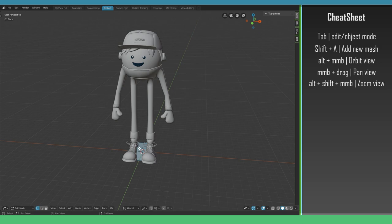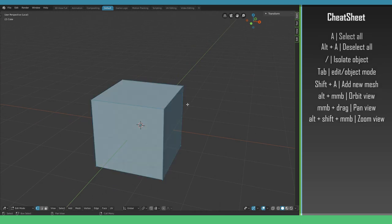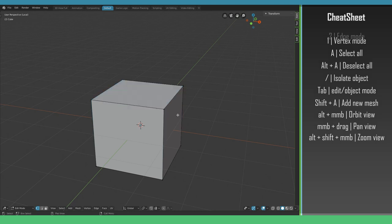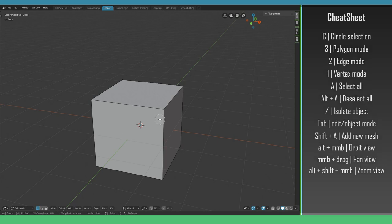First I want to explain the different methods of manipulating your object. I'll isolate the object by hitting Slash so we can only see the cube. I deselect everything with Alt+A and select all with A. Every object is a mesh built from vertices, edges, and polygons. In Blender you can switch between these modes by hitting 1 for Vertices, 2 for Edges, and 3 for Polygon mode. Another method is pressing C for the circle selection tool, which lets you paint your selection.